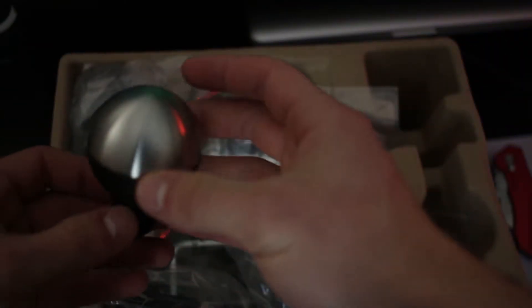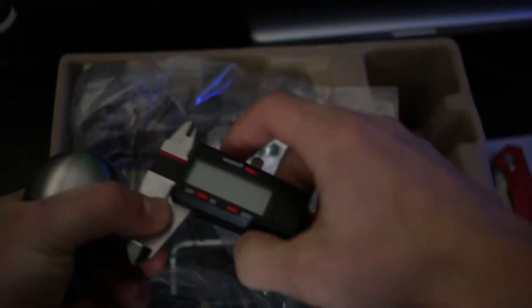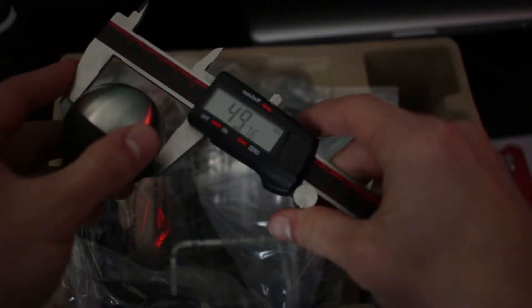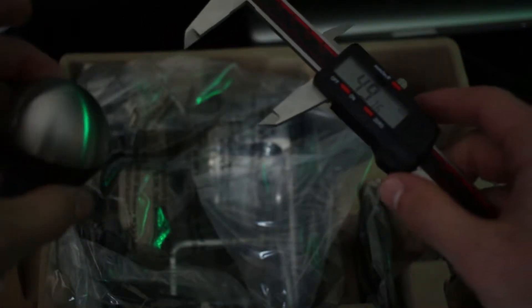The first piece I take out here is going to be the shift knob itself. That is a lot bigger than I expected. I can take the measurement for you — it's going to be about 49 millimeters in diameter. That's a lot bigger than I expected, honestly. It comes with an Allen wrench and some screws right here. I wonder what those are for — it might be for the base plate, actually.